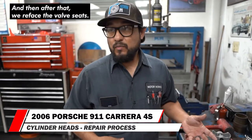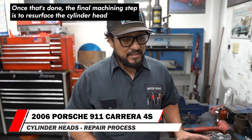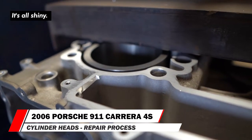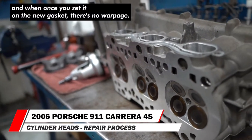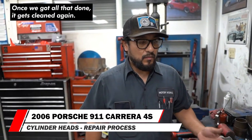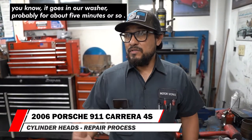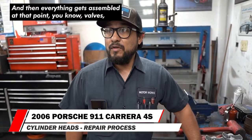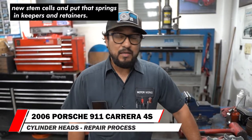After honing the guides, they refaced the valve seats. Once that's done, the final machining step is to resurface the cylinder head — that's why it's nice and smooth and shiny all the way across, to ensure everything is straight. When you set it on the new gasket, there's no warpage, it's flat. Once all that's done, it gets cleaned again — thrown in the washer for about five minutes — then everything gets assembled: valves, new stem seals, springs, keepers, and retainers.